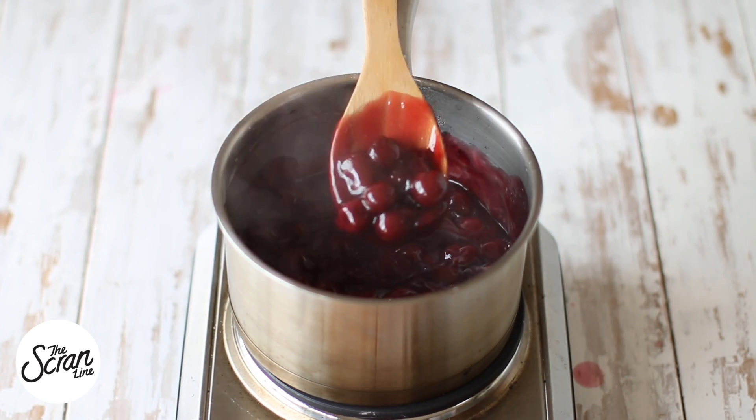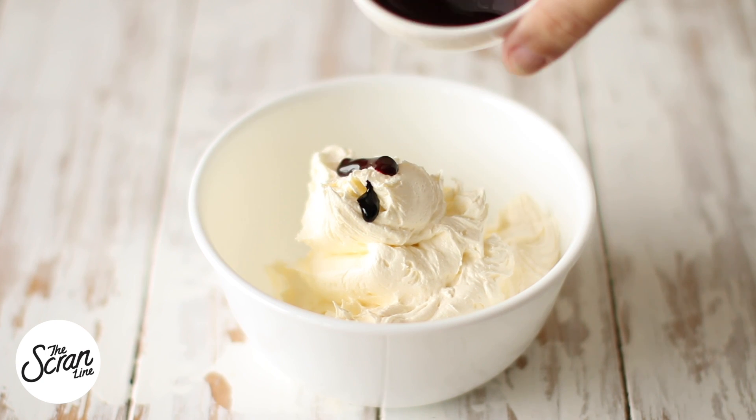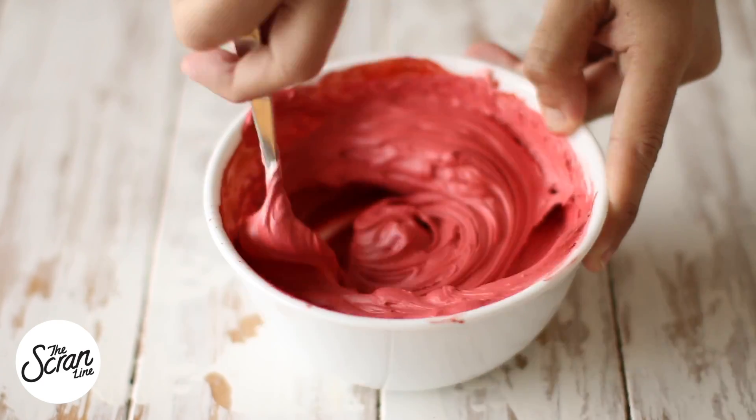Set that aside and let it cool down completely, covered with some plastic wrap. To some buttercream frosting, I'm going to add some red and purple food dye and a little bit more cherry liqueur — again, this is optional — and mix that until it's really well combined.